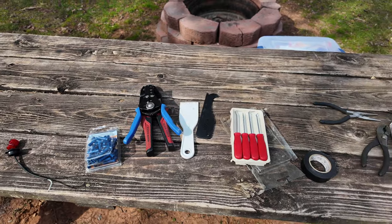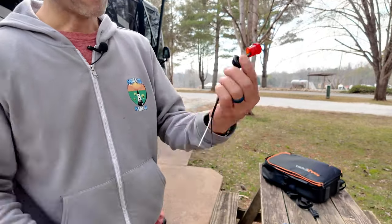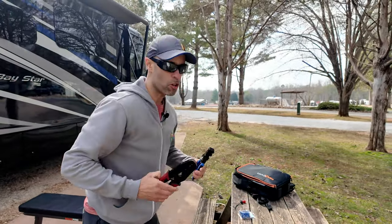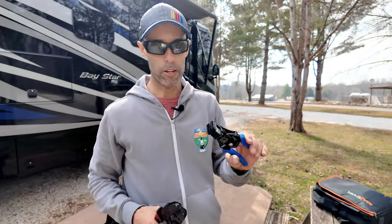Here are some of the things you're going to need. Of course, you need the LED replacement light — I'm going to show you how to put this in. This is $9 from Numar; maybe you can get it on Amazon for less. You just need some butt connectors — these are a couple of bucks. You don't necessarily need this, but if you can get them, this is a Klein wire stripping tool.